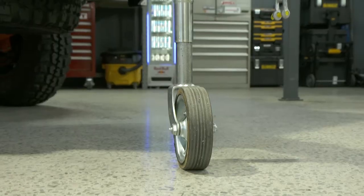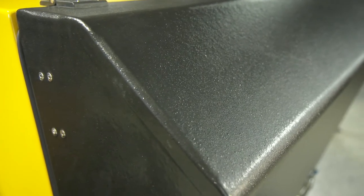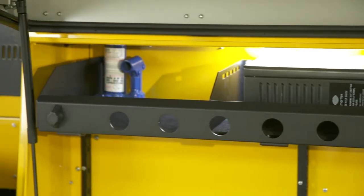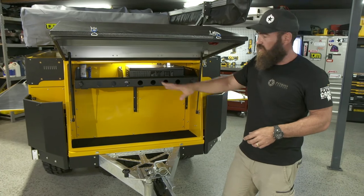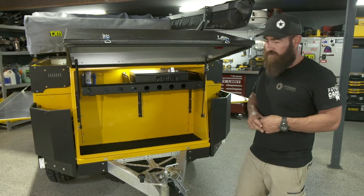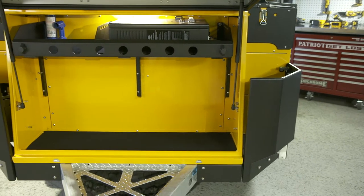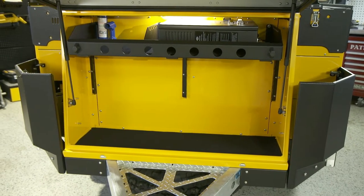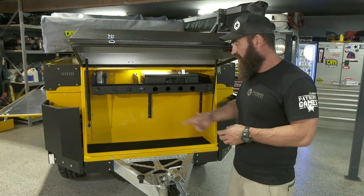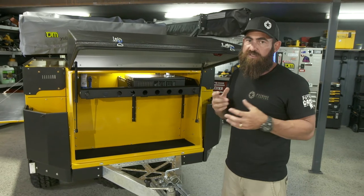The whole front end of the trailer is Rhino lined to stop it getting scratched. This one has also got the option of a hot water system — you basically just undo those clips, the hot water system comes out, you can hang it on the side and you've got instant hot water. There could be multiple uses on the job site for hot water, but I think it's probably more suited to camping. The front box has actually been designed to hold six 20 litre jerry cans, so you can put another 120 litres of any type of fluid in the front. Twenty litre buckets will fit in there as well, which is going to be really multi-use for a tradie.